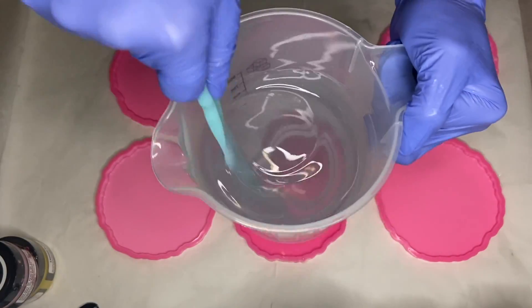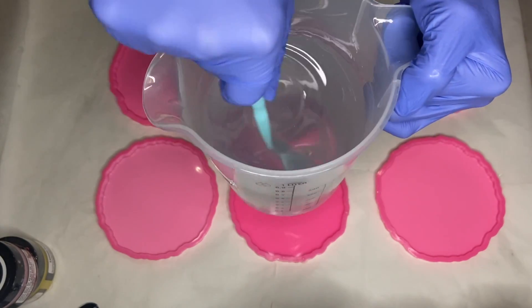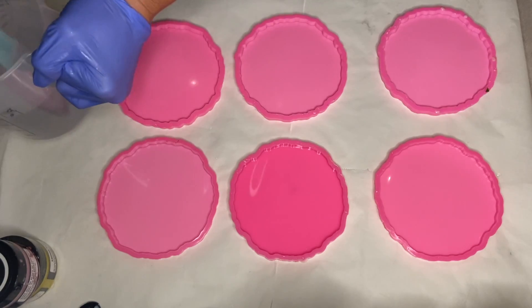Hi everyone, I'm Nadia and in today's video I'm making a custom order of six different colored 3D flower resin coasters.